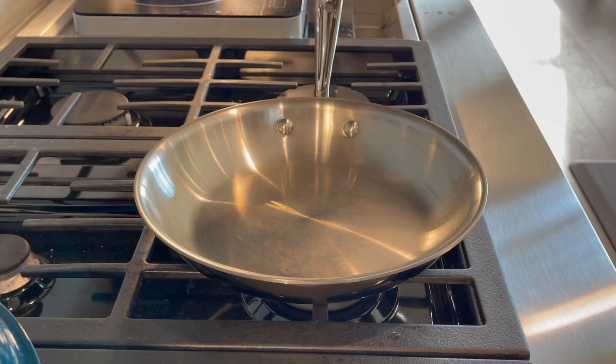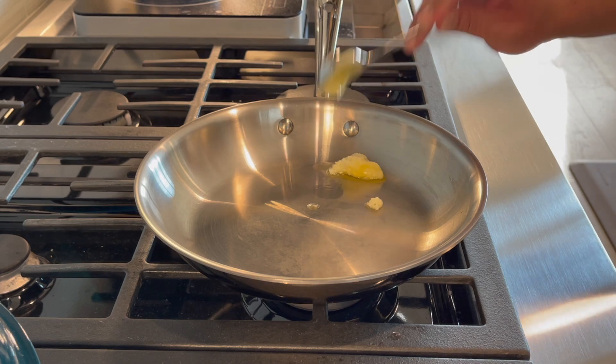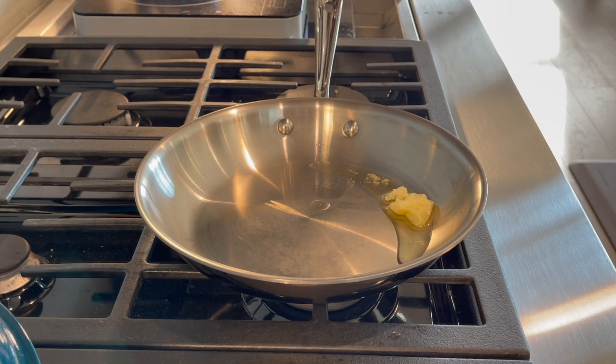Now I just need to toast the panko mixture. I'm heating my pan over medium heat and adding in some ghee, which is just clarified butter. If you don't have ghee, you can always just use olive oil, but ghee will add a nice buttery flavor.